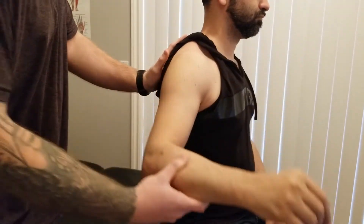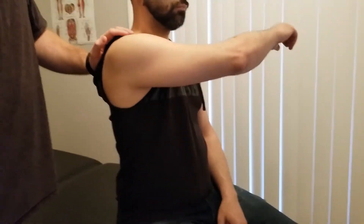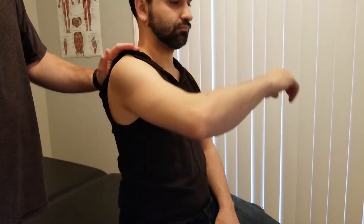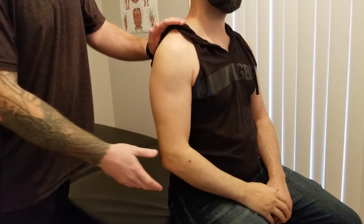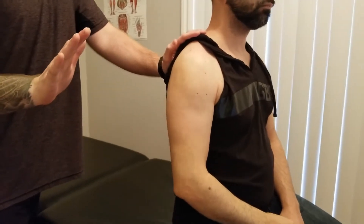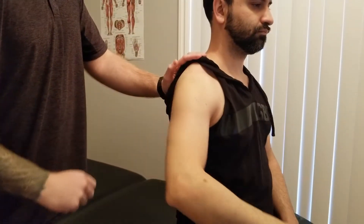If you would please start by doing the anterior fibers — up and across. Excellent. Bring your arm back to your side and bring it up towards my hand. Good — that's the middle fibers into abduction. And then bring your forearm back towards my hand. Great — and there's our posterior fibers.